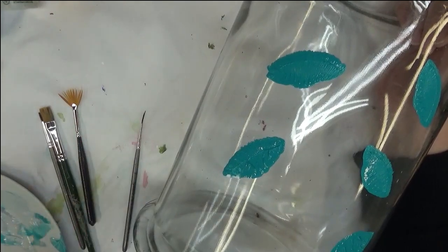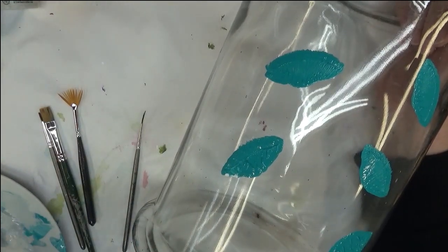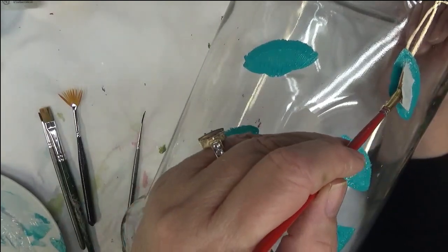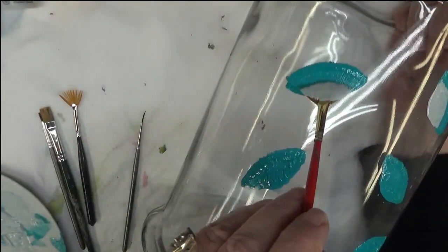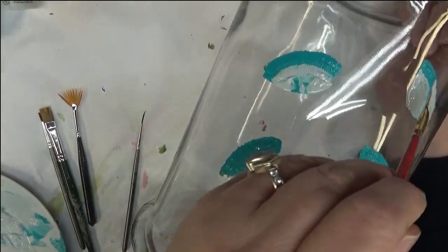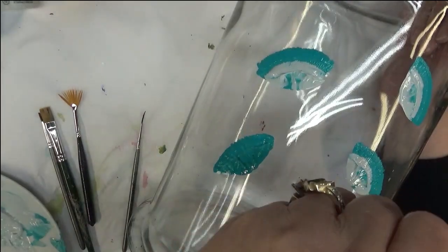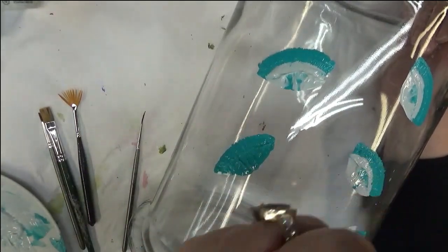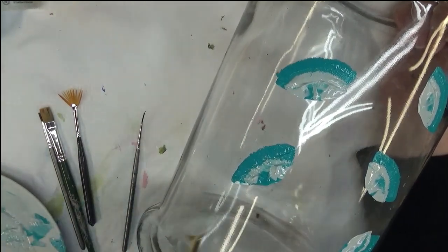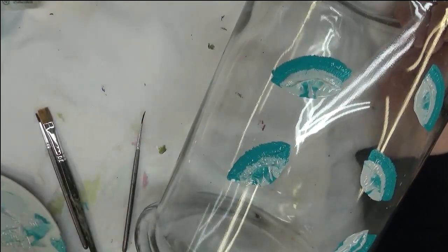The next brush I'm going to use is the number one, and I'm going to dip that into the Dove Gray — just one color loading. I'm just going to lightly press down and then come over here and lightly press down again. If it pulls up some of the color underneath, that's fine. I kind of like some of the color to come up from underneath. You just play with it till you get it to look the way you want.